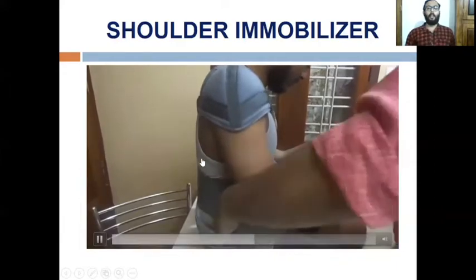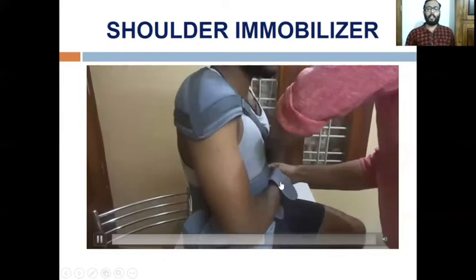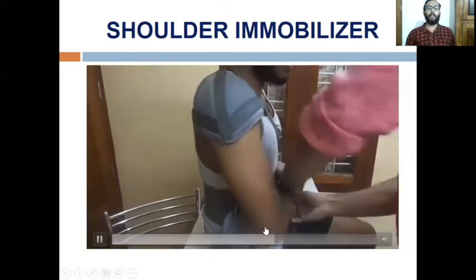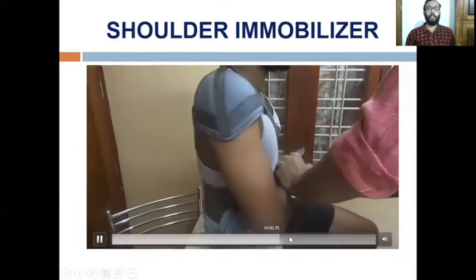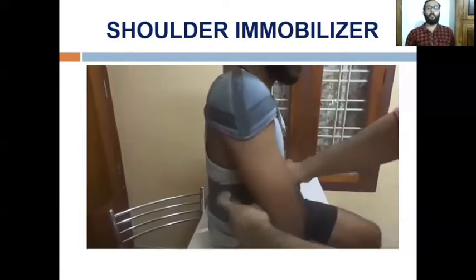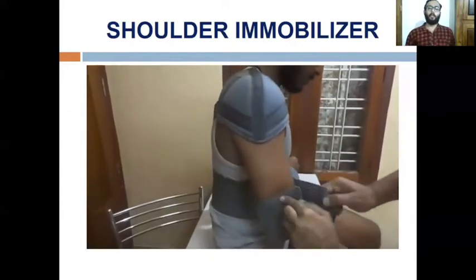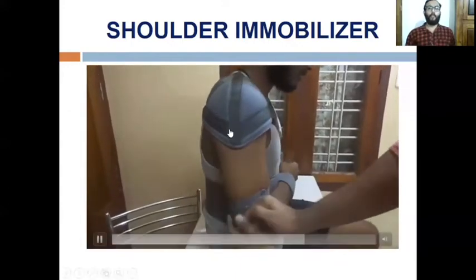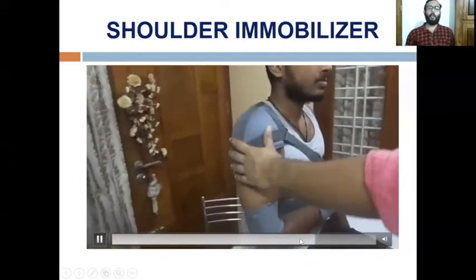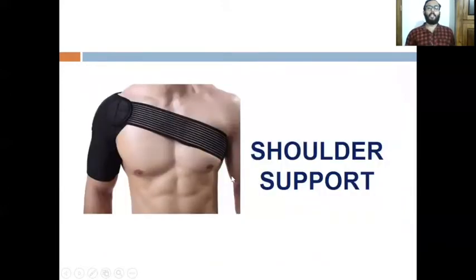One strap is applied at the distal end of the forearm near the wrist and another at the distal end of the arm near the elbow. The shoulder immobilizer should be worn during sitting position, lying position, and also during sleep at night. The patient's elbow should be rested on a pillow.